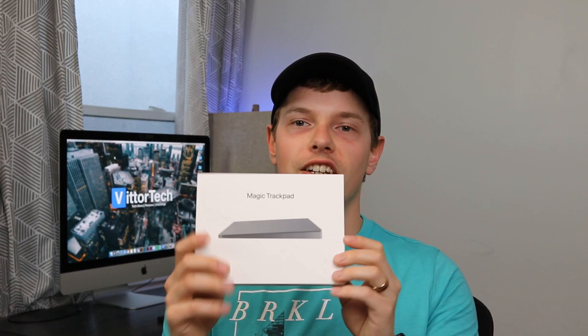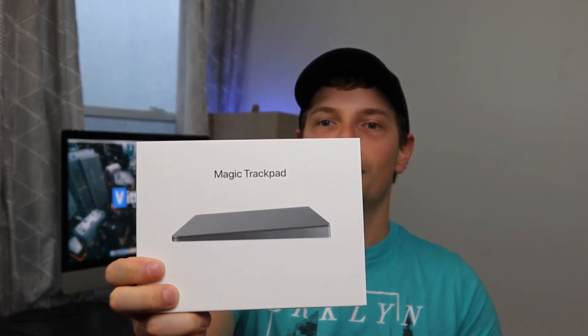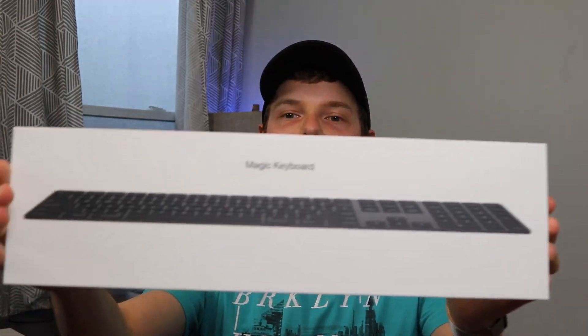Hey guys, Dan here, back with not one, not two, but three full unboxings for you today. Starting with the 2020 Space Gray Mac Mini. And it only feels right to pair it with the Limited Edition Space Gray Magic Trackpad, and the Limited Edition Space Gray Magic Keyboard.